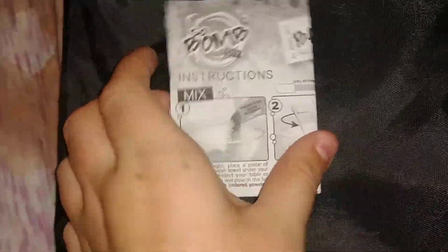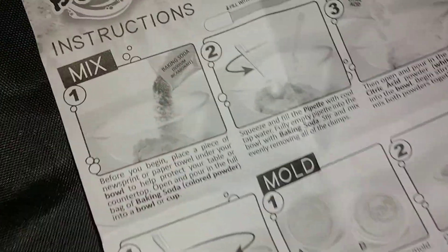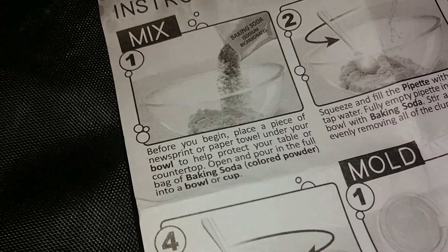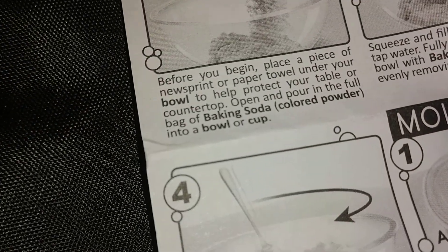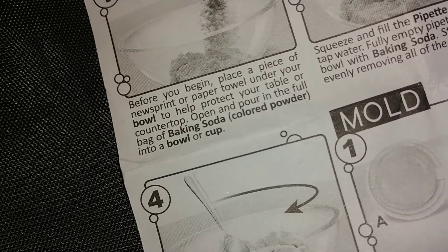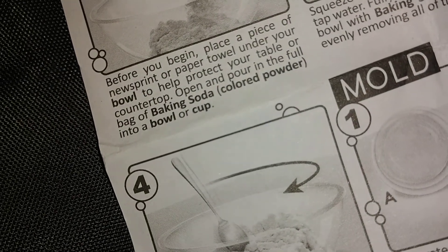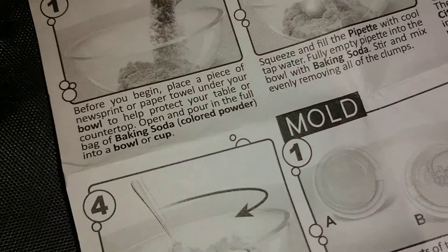The first thing I did was take the instructions out of the bag and get started. It says, before you begin, place a piece of newsprint or paper towel under your bowl to help protect your table or countertop. Then pour the full bag of baking soda colored powder into a bowl or cup. So let's do that.